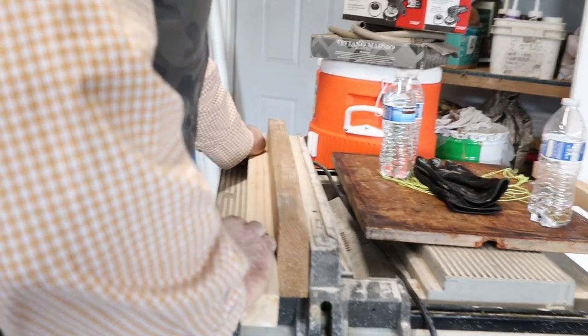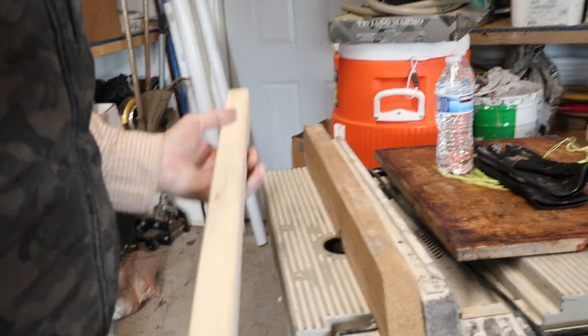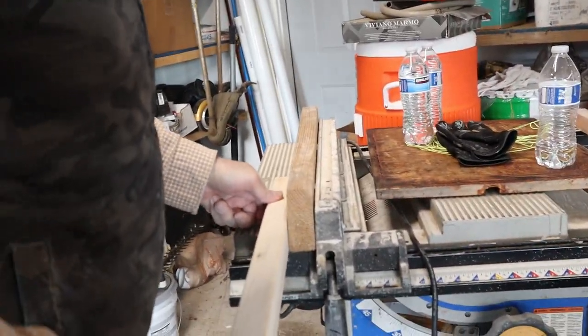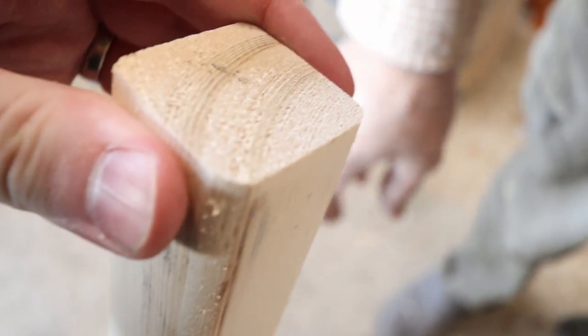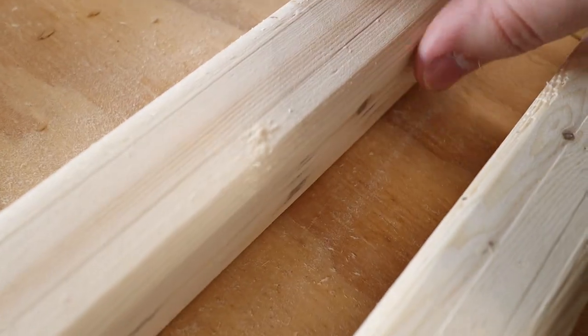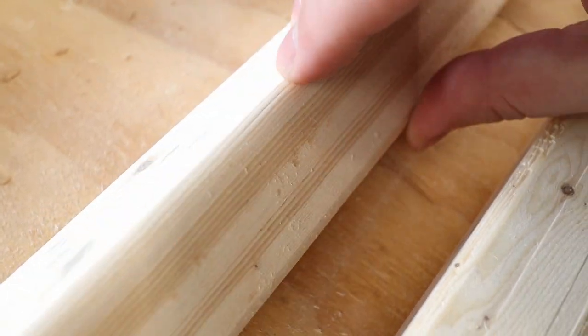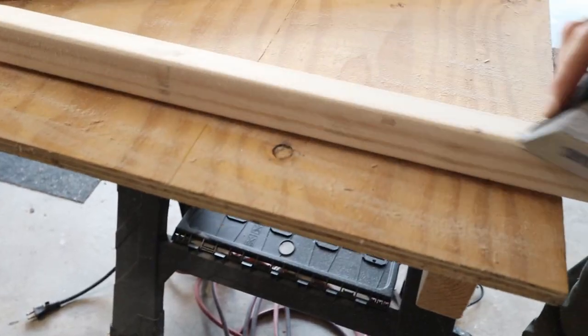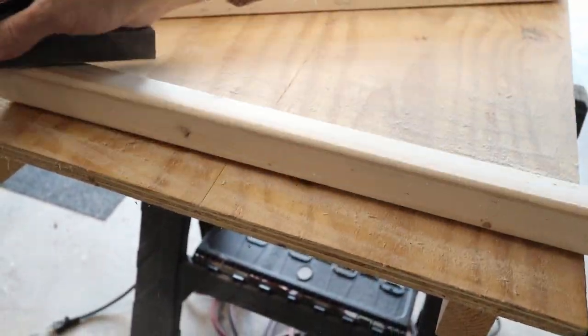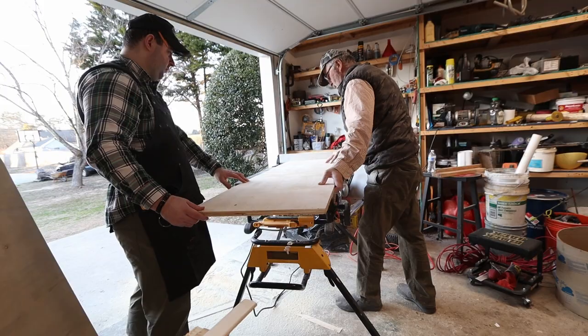The square leg was a little plain, so we used the router — I think it's a chamfer bit, though I'm not very familiar with router terminology — and gave it a smooth-looking edge on all sides of the legs. It's definitely looking better than the 90-degree straight edge, but you have to sand them again so they're nice and smooth.